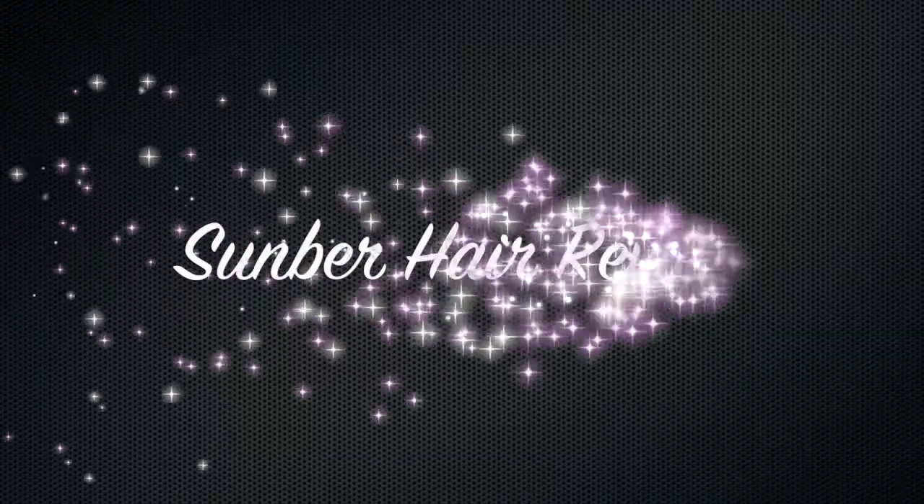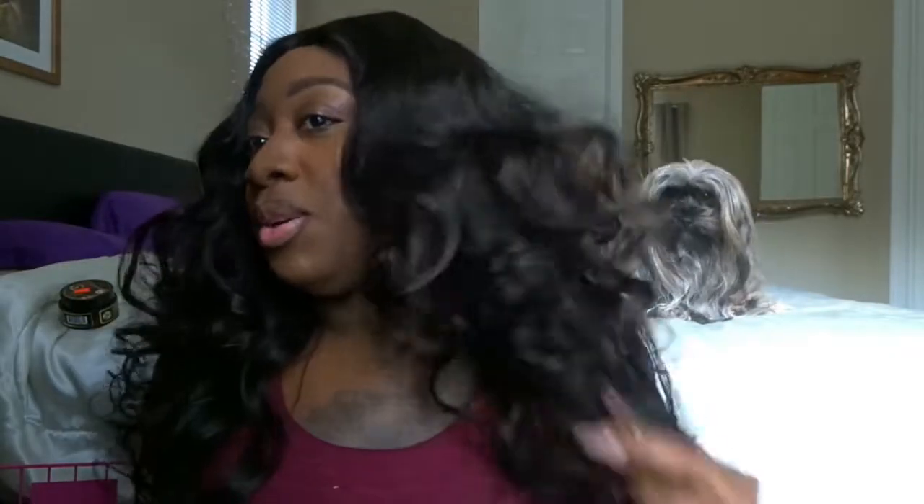I am loving this hair! Okay, so this is the wig that I made with Somber hair.